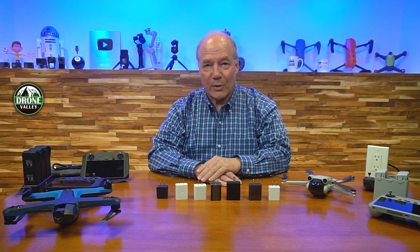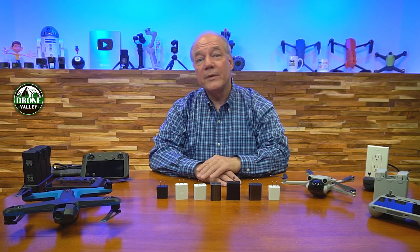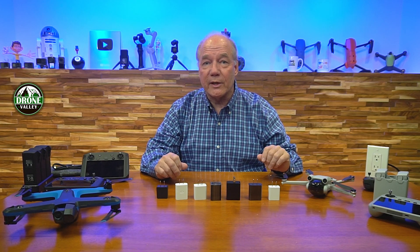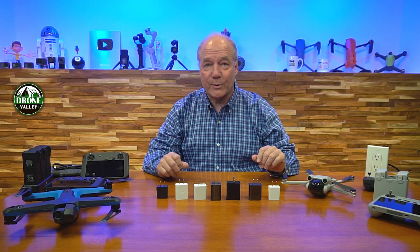Hey there drone fans, Rick here again from Drone Valley. In today's video I'd like to tell you about a very special project that we've been working on for the last 14 months that I think you're gonna find really interesting.